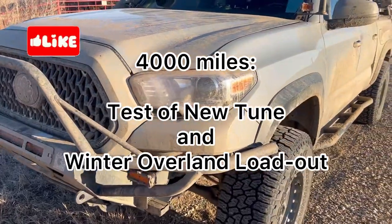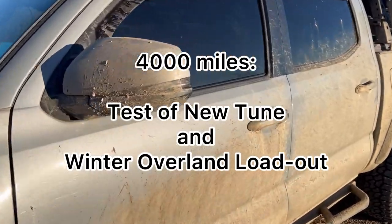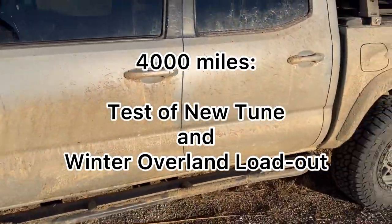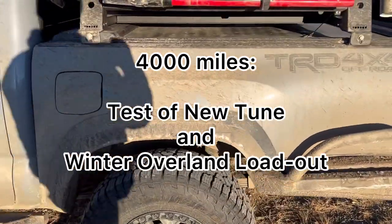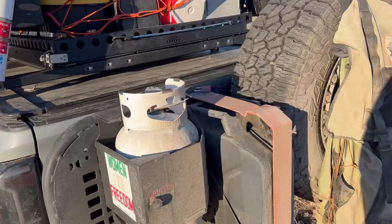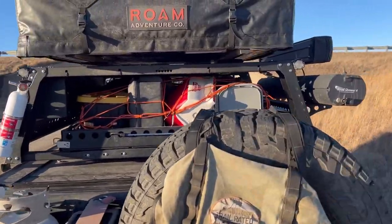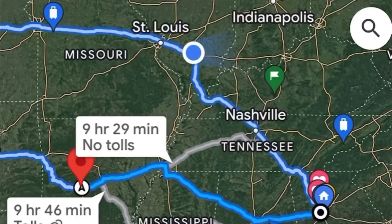This winter, I took my 2019 Toyota Tacoma out from Atlanta to Colorado and back — about 4,000 miles of driving. I tested out a new tune in my winter overland setup. I just wanted to make sure that I had all the gear I needed to survive the winter cold and the performance in my vehicle.